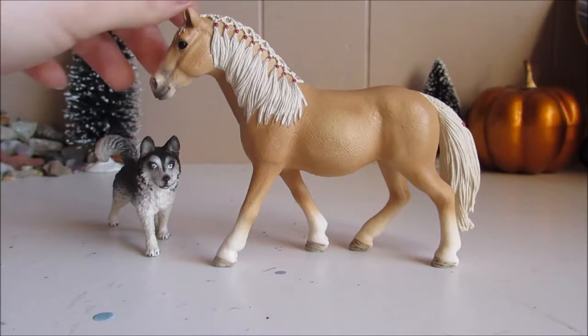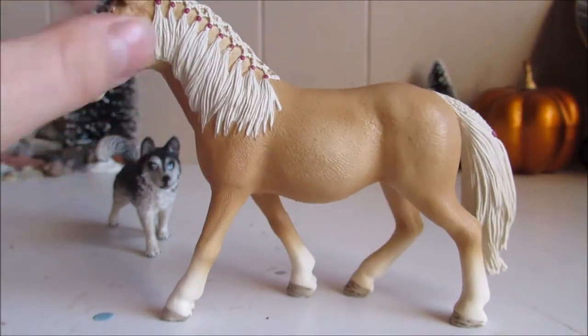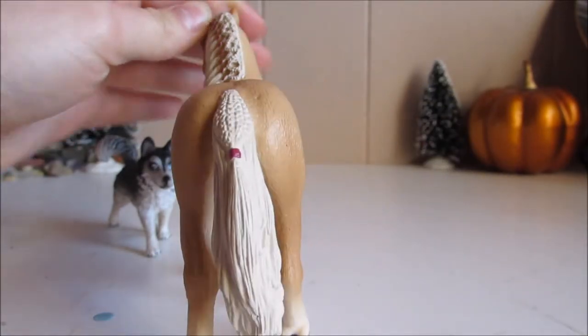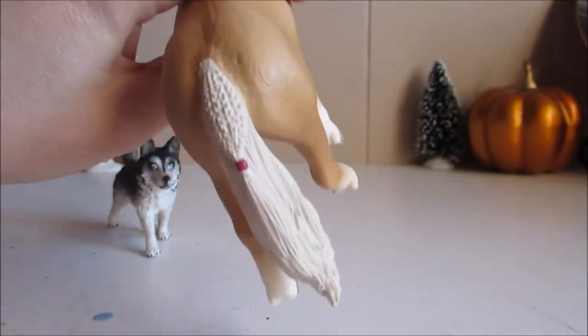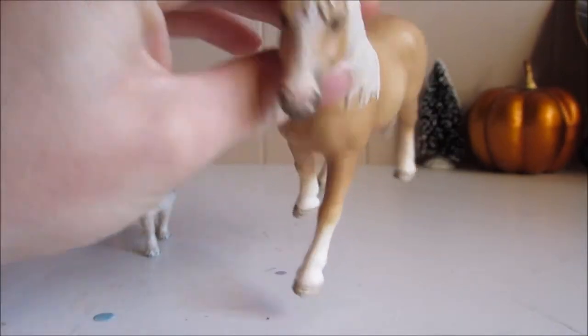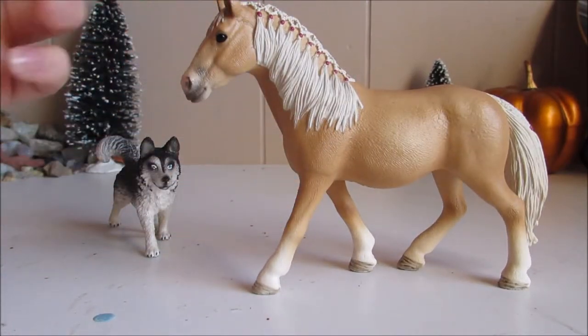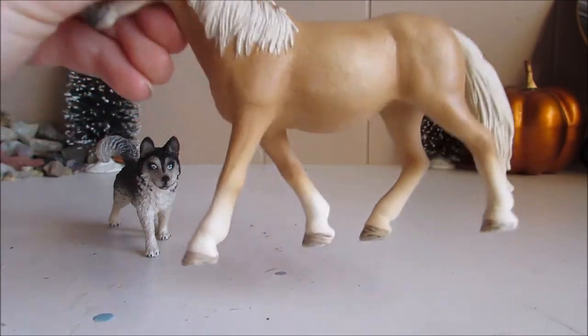She's so pretty. She's got a diamond braid with red bands. She's got a braid, and she's got a couple of different braids in her tail with a red band. She has a blaze and she's absolutely beautiful with this rich, buttery gold color.